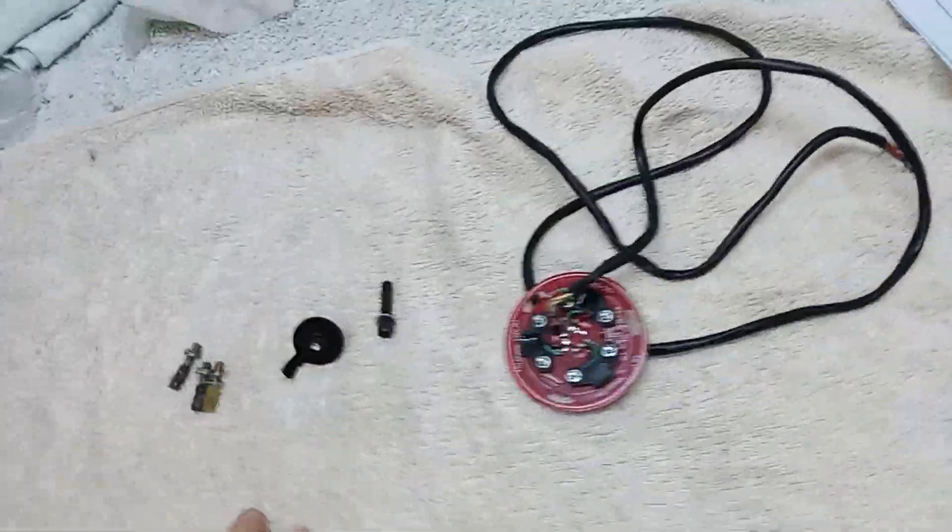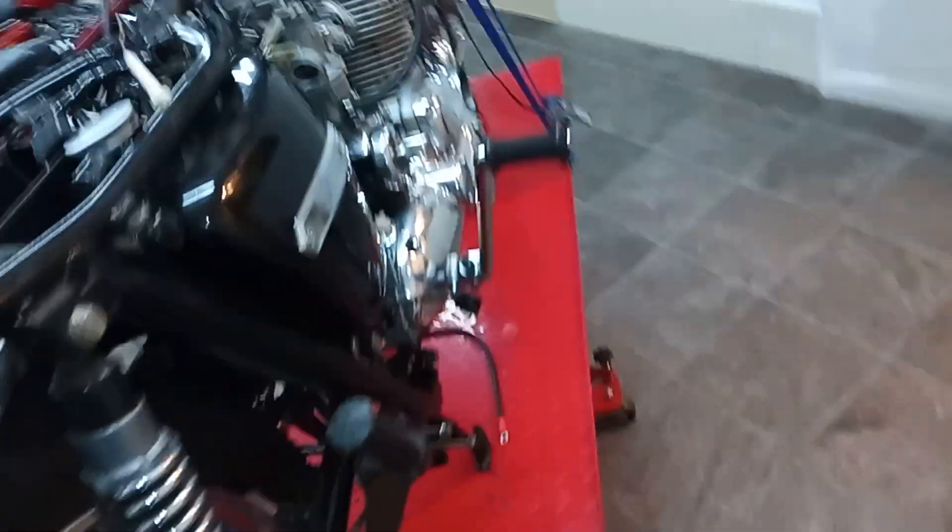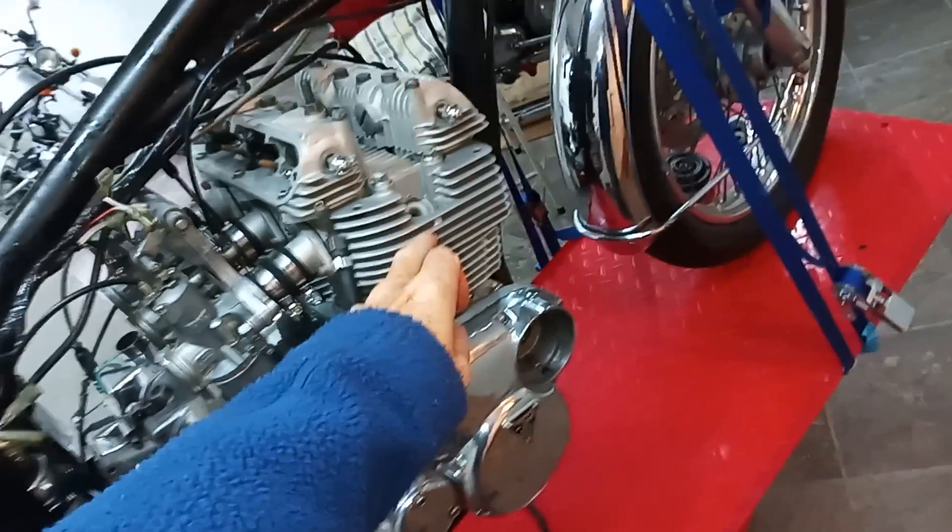So we'll start fitting now. The first thing we're going to do is sort the engine out and get it in the right position with number one fully advanced.